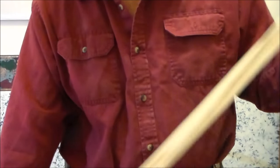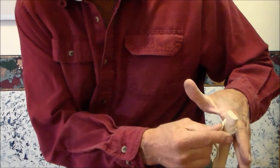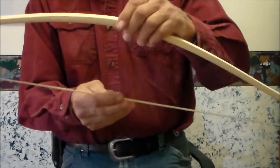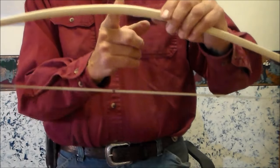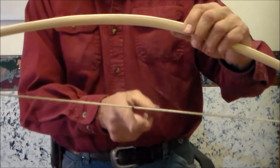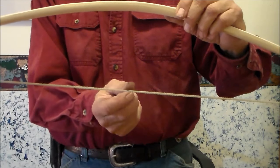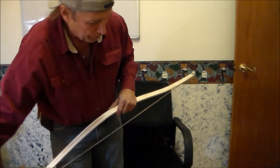Now we want to string this. I'm using my legs because I want to bend it evenly. Pull that up — right there, right in line with my center line. I put a line on my string, the tillering string, dead center of the bow.